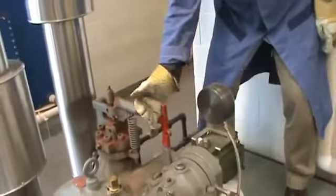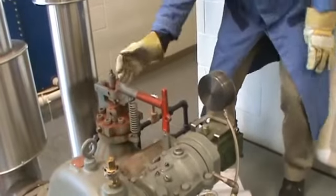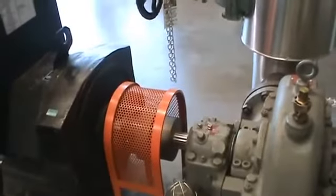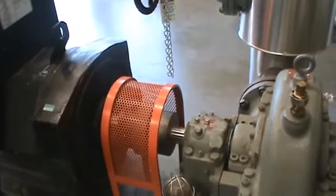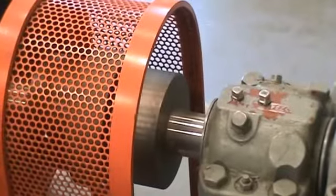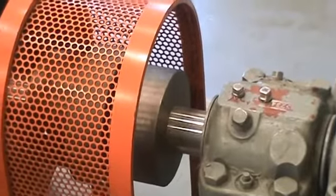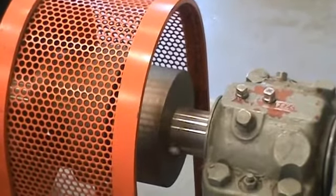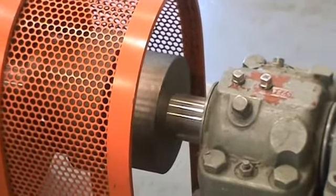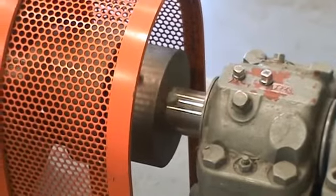The next step is to test the over-speed trip, which is the safety device. You just hit the handle and make sure the mechanism works. After you hit it, you don't do anything — you wait for the turbine shaft to slow down. You can see the turbine slowing down now. This safety device will stop the turbine if it's running too fast. Every time we start it, we have to test it and make sure the linkage is working before we put the turbine online.